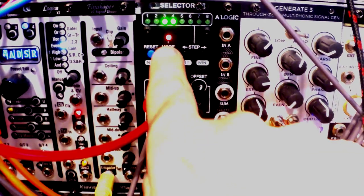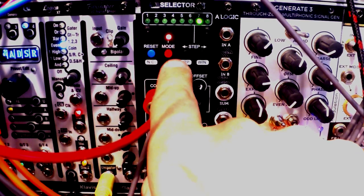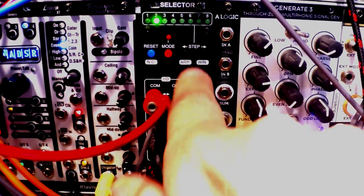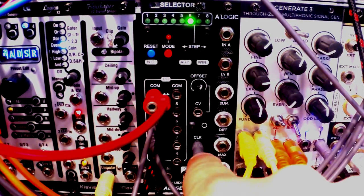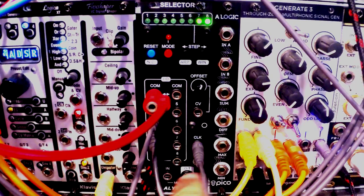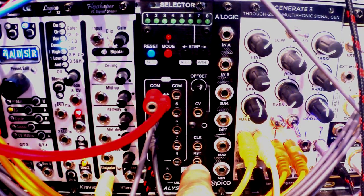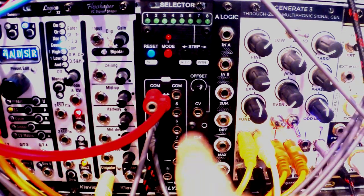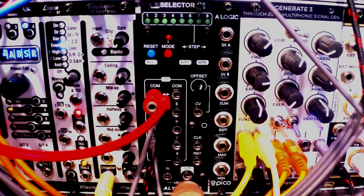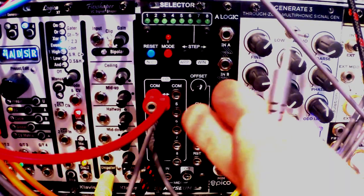Mode seven is exactly the same as mode six, except you also have a reset input. Just plug a reset signal from your sequencer or any other trigger source and you can reset the whole sequence back to the first step. That basically is all there is to this module.